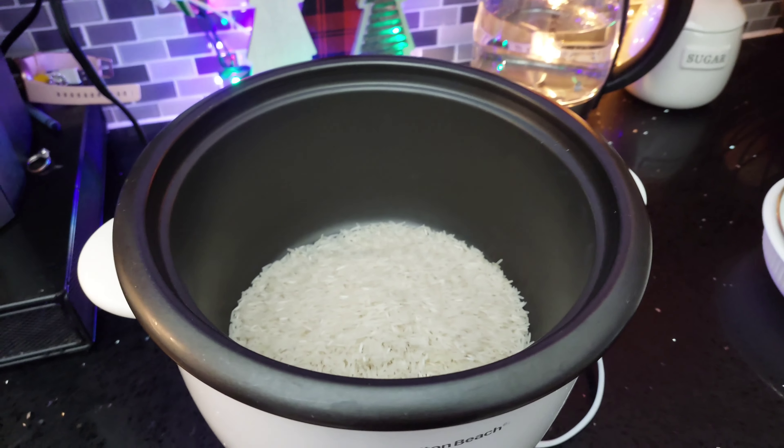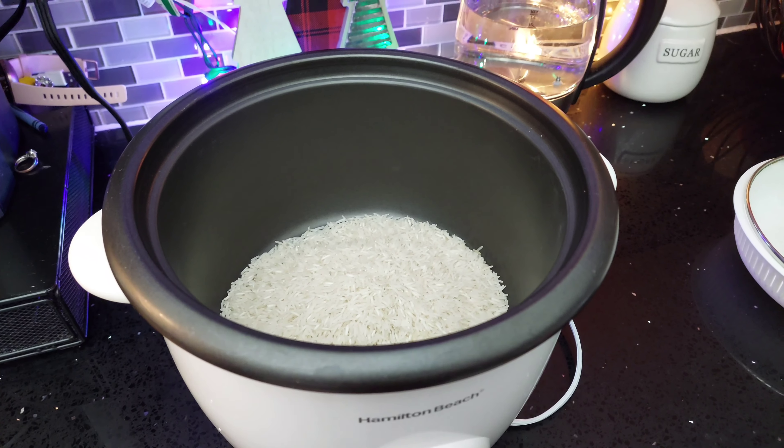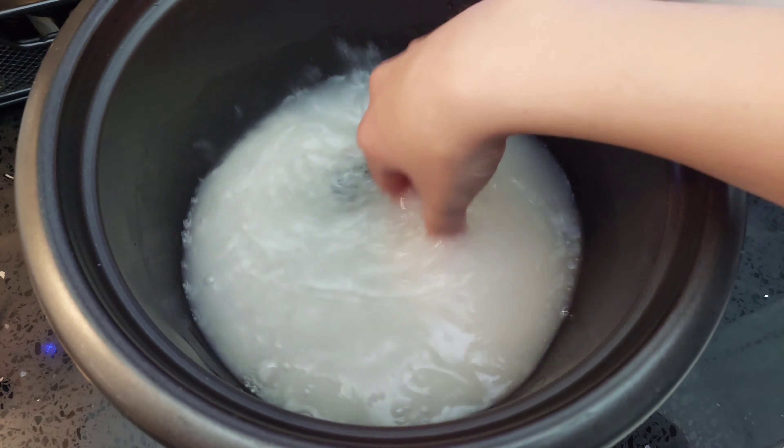Now you can go ahead and cook your rice according to the instructions on the package. I am using white long grain basmati rice.